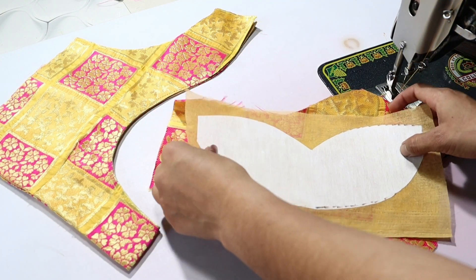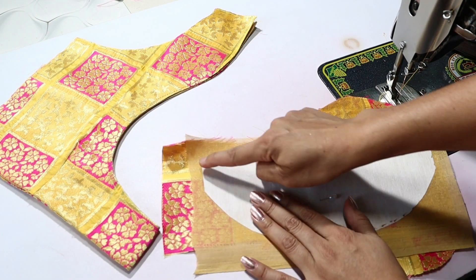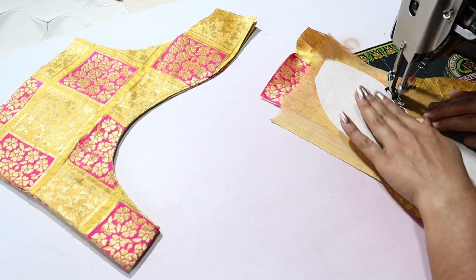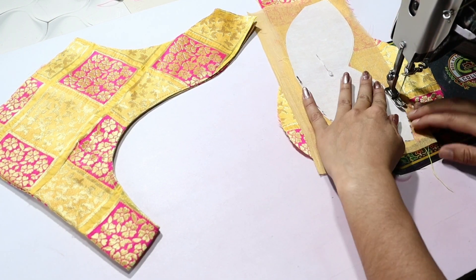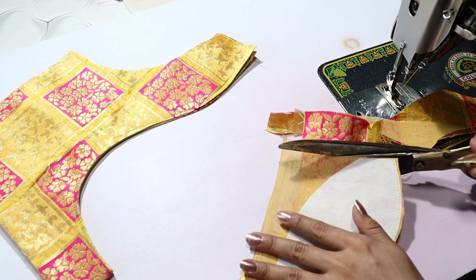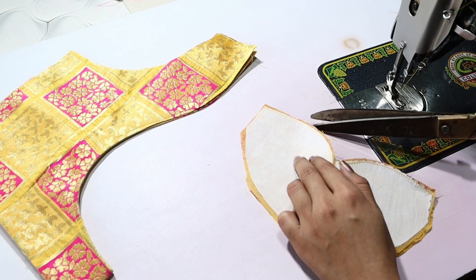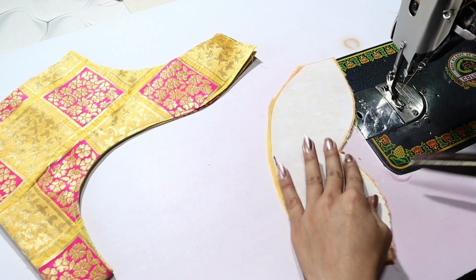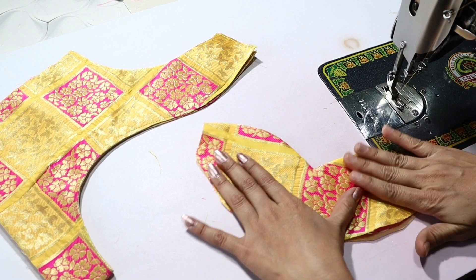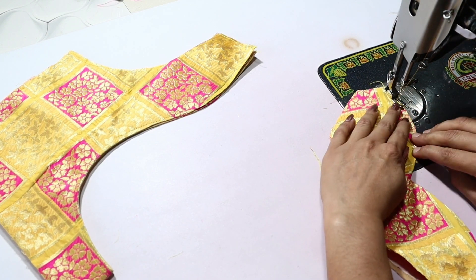Let's put the patti in the anchored part, and we will attach the fabric on the front. We will attach it to the stitch from the left and attach the other part. Cut the extra fabric and turn the cut.